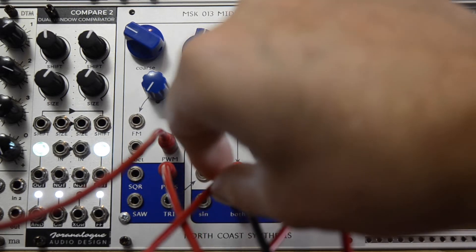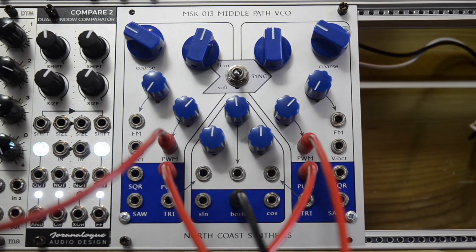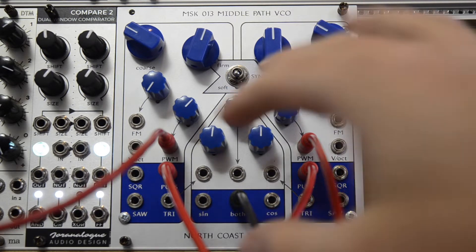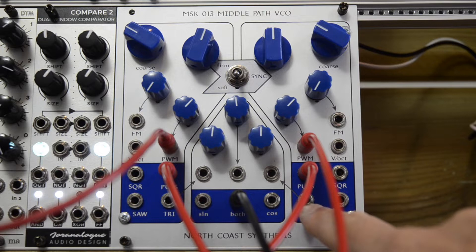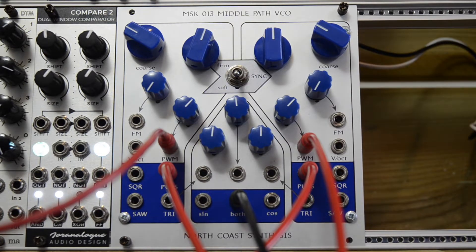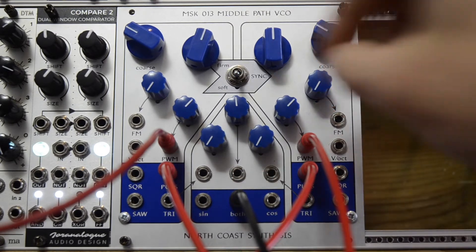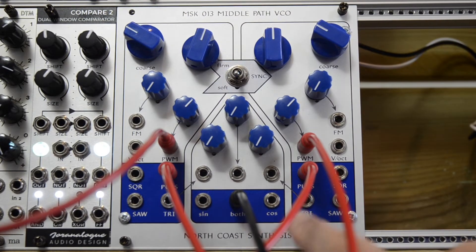We're not listening to this middle section yet. In fact, let me remove this cable as well. So this middle section here — let's listen to that. This middle section is, I think, kind of unique to this VCO. It's normal to the triangle outputs of the separate cores of the Middle Path VCO, and you set the level of these with these knobs. When nothing is plugged in here, it's kind of an offset. What you can do with this circuit is wave shape the triangle cores.